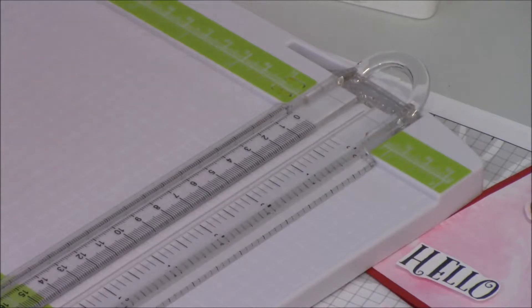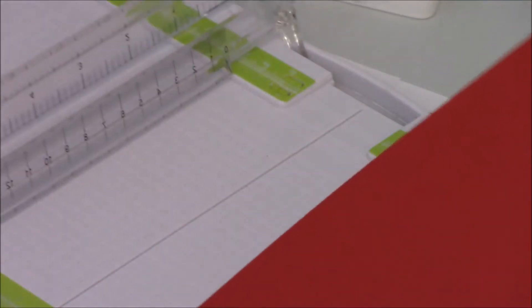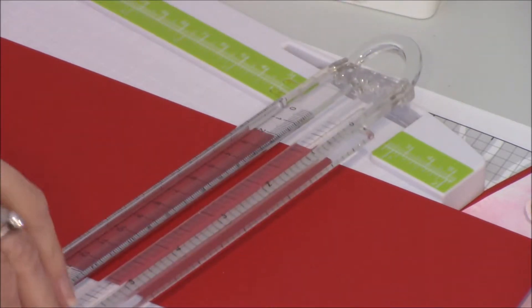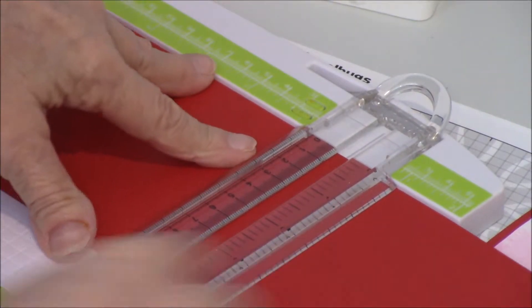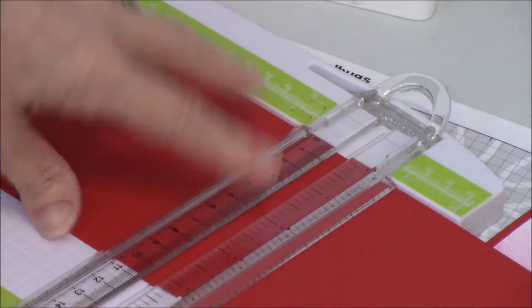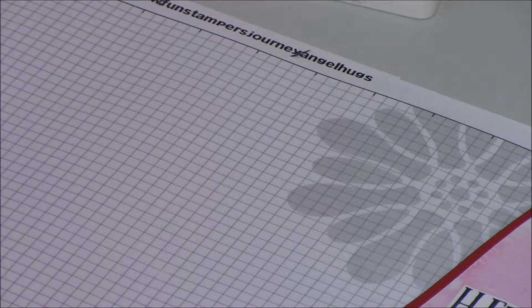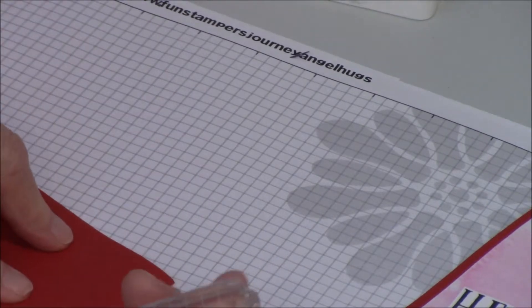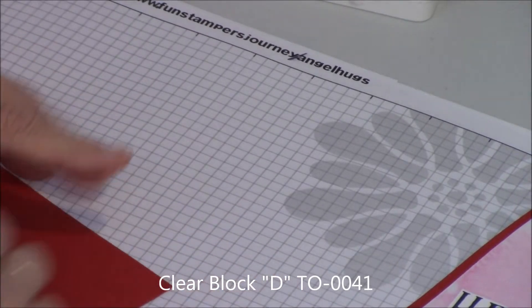I've already cut my card base the long way, so I have it at four and a half by eleven. I'm going to lay it in my paper trimmer, put on my score blade, line it up at five and a half — which is half of my eleven — and run my score blade over it. Then I fold my card stock, and one nice thing about our blocks is that you can use a block as a crease tool, simply running it down across the crease.